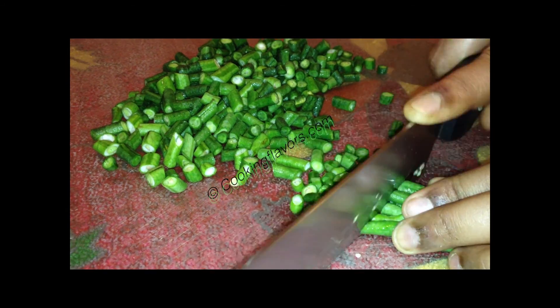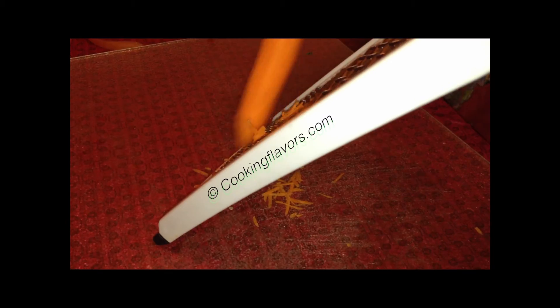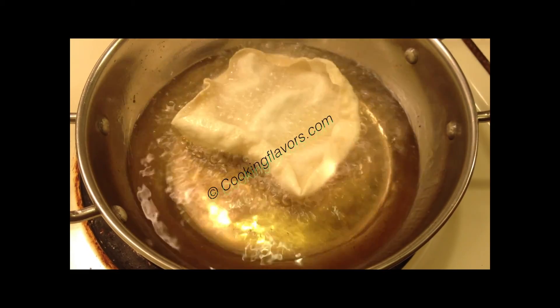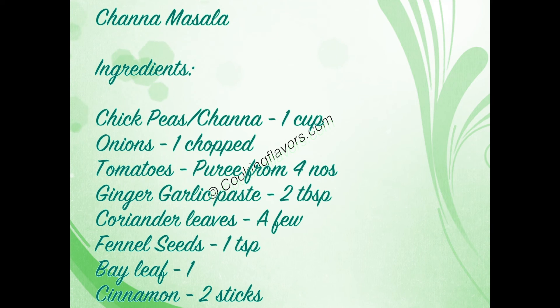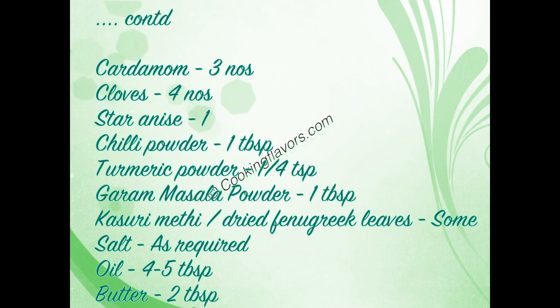Hello and welcome to cookingflavors.com. Today we are going to look at the preparation of Chana Masala. Let's take a look at the list of ingredients.